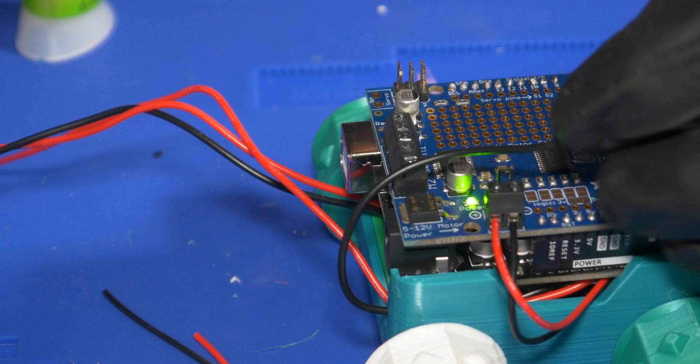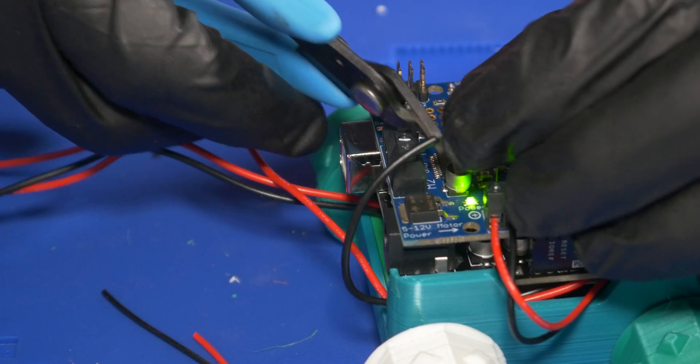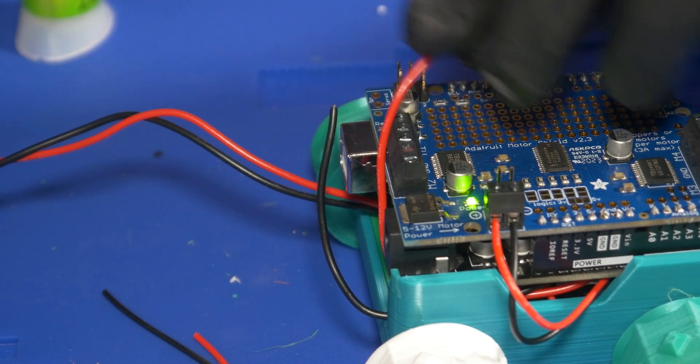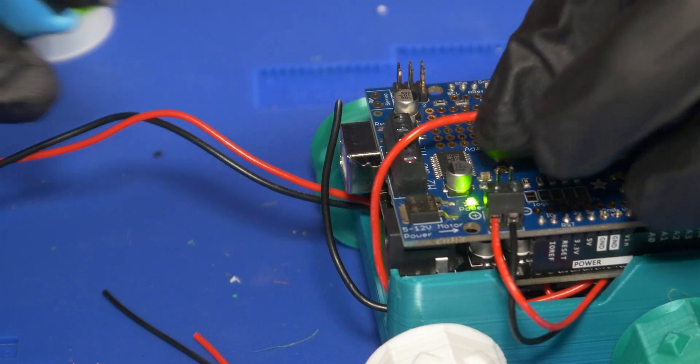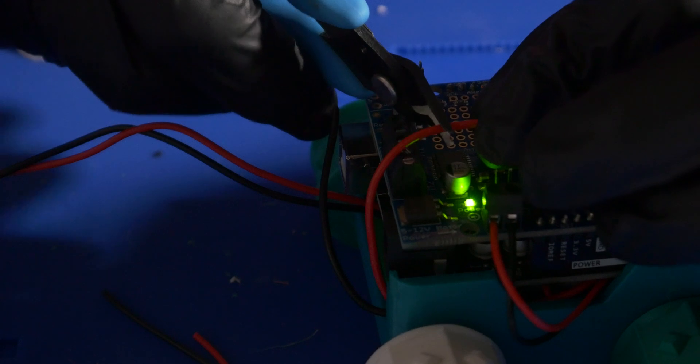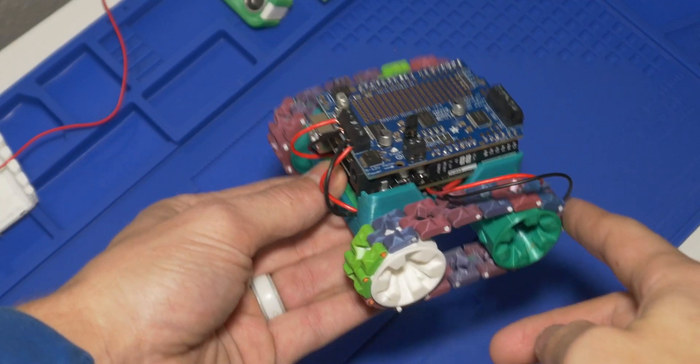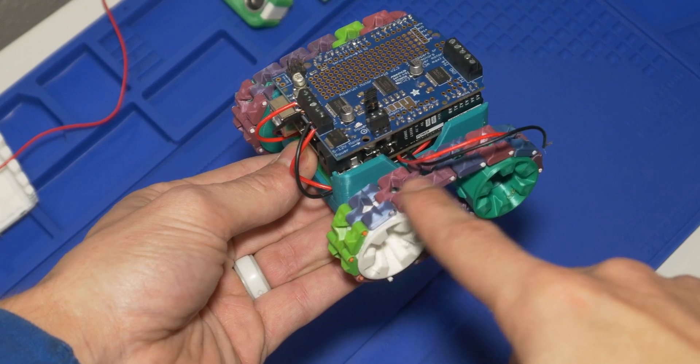I then cut the wires from the motors to the right size and screwed them into place, which I didn't get on camera because the camera died. After screwing the wires for the motors into place and giving them a test, I went on to attach the tracks.